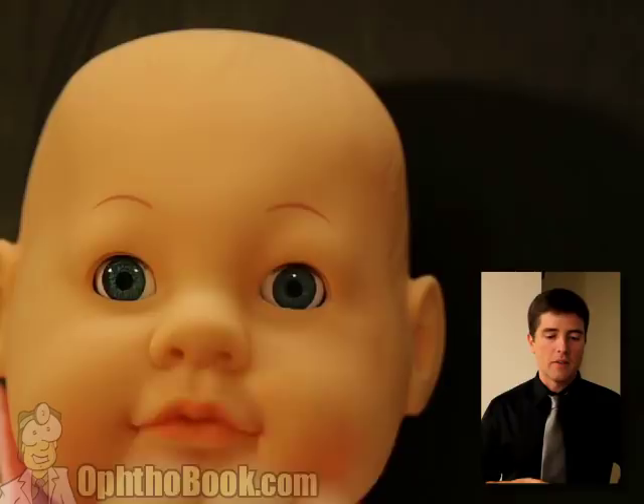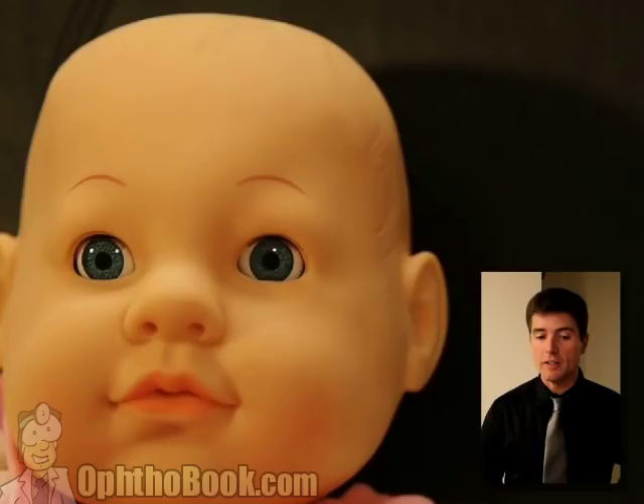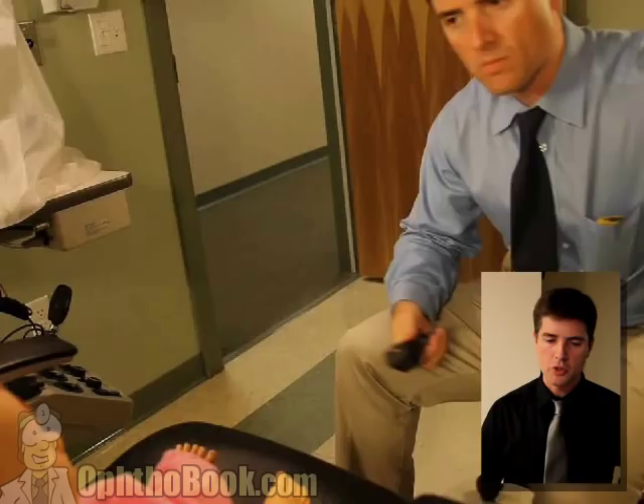When we're looking at kids, we're not even looking so much for how well they can see when they fix and follow - we're looking for symmetry. If you have a child and you cover one eye and they do fine, but you cover the other eye and they freak out, maybe it's because they've got one eye working - by covering their only seeing eye, they're reacting to this. This child might have some type of visual problem, amblyopia. Symmetry is what we're looking for. On the Snellen chart, if I've got a six-year-old who can't see better than 20/40, I'm not worried as long as both eyes are seeing about the same. It's when one eye sees much better than the other that we worry with children.